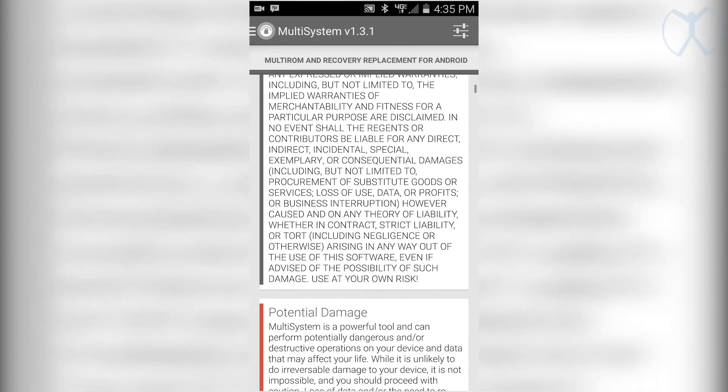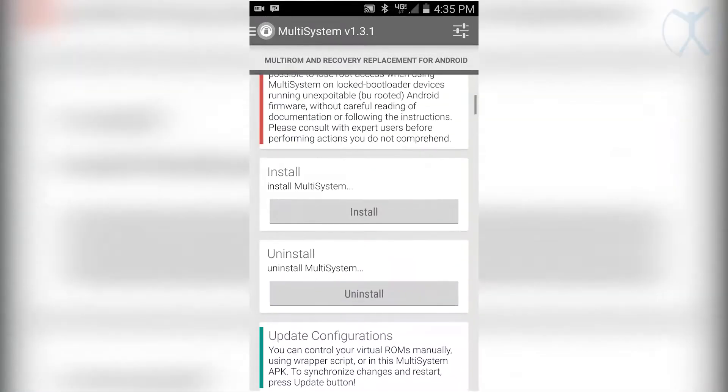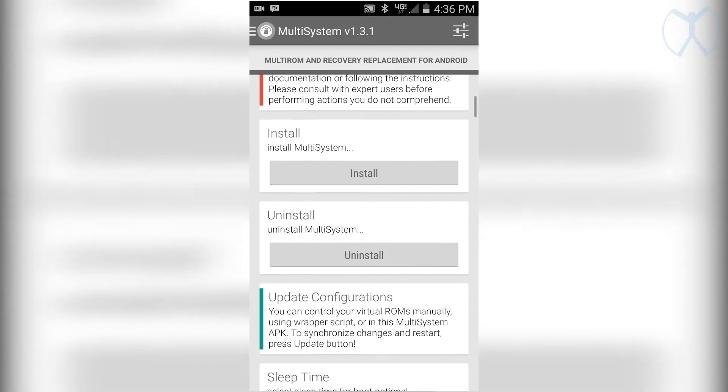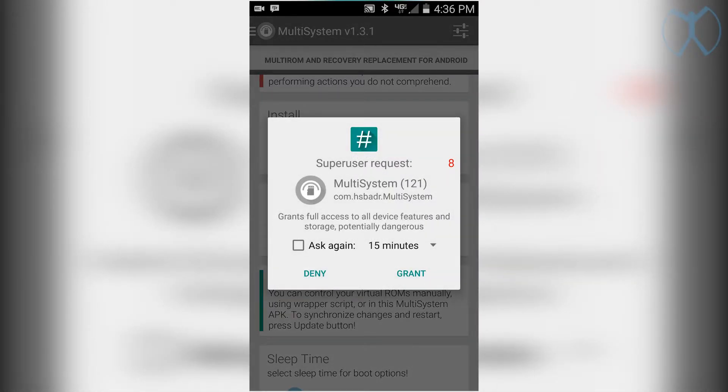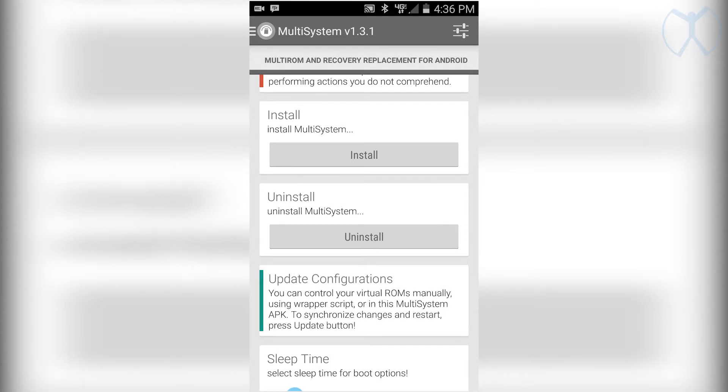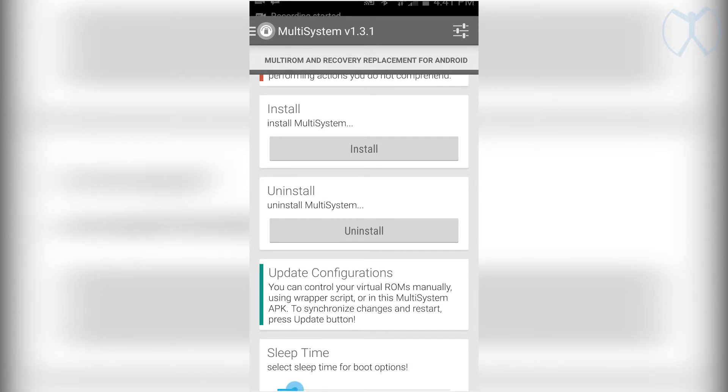Open up Multi-System for the first time, scroll down a little bit, and right below 'Potential Damage' you'll see Install — go ahead and hit Install underneath 'Install Multi-System.' You'll get a SuperUser request, grant that, and it will begin installing. Leave it here for a couple of minutes — two or three minutes — so it can install everything it needs.